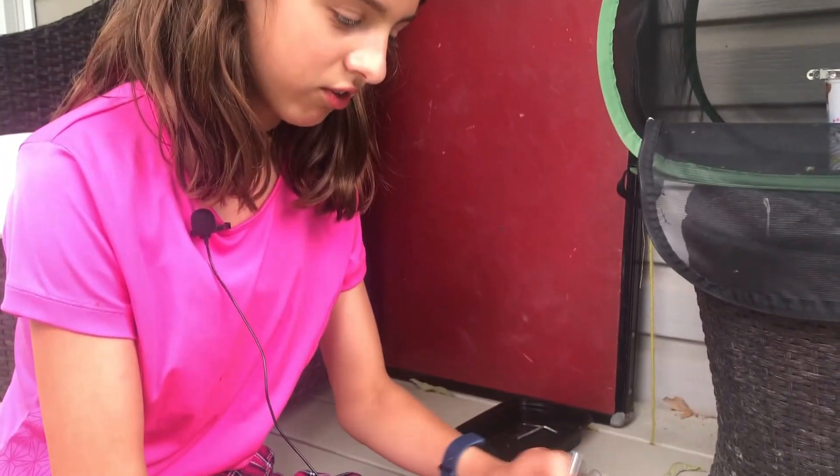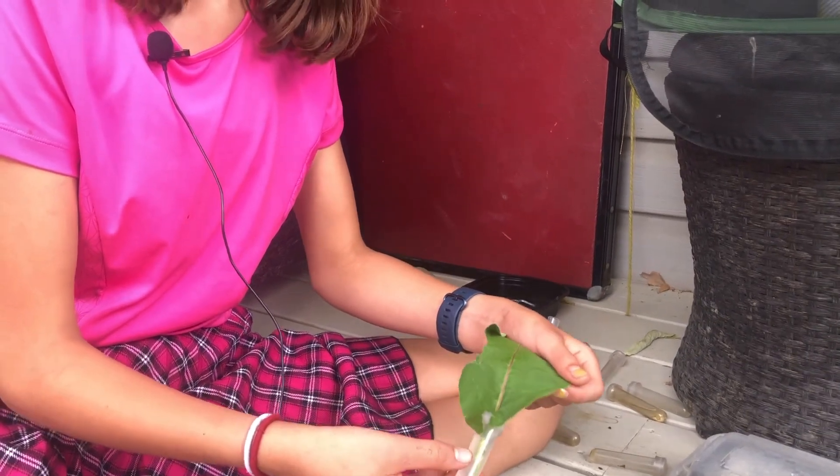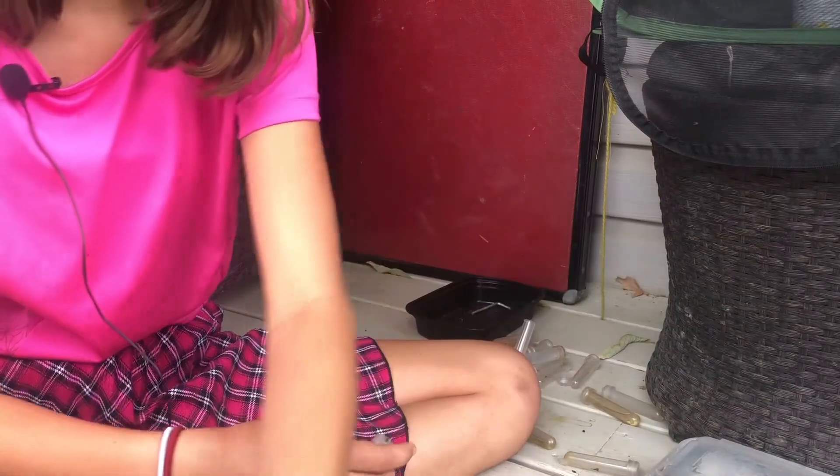These leaves are really dry and they're not going to eat them and it's not healthy for them. So what I'm going to do is take that leaf and set it aside so I can get rid of it.